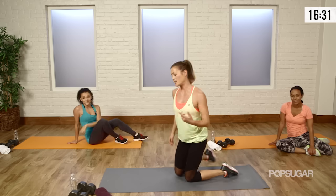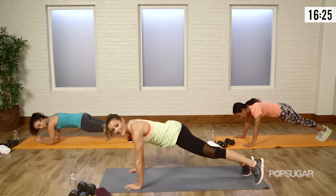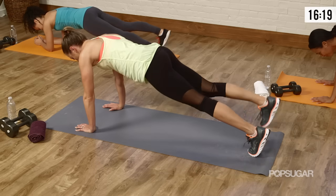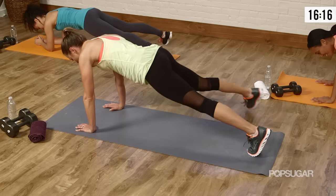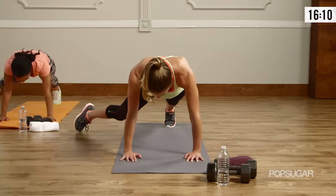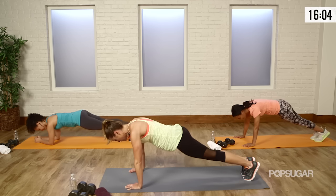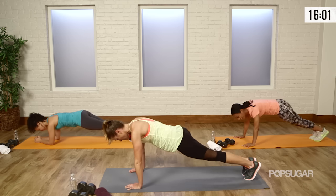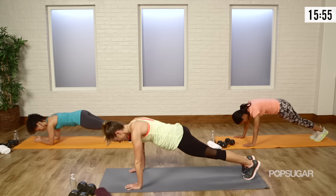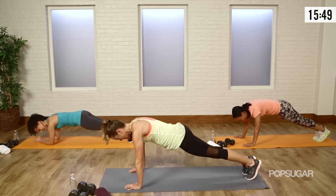One more time through because this is a circuit — we alternate between the moves to get the maximal benefit. Back into plank, side tap — tap it side to side. Remember to pull the belly button in. Keep your neck neutral. Keep your breath flowing because it keeps you focused on something other than the burn. My girls got quiet — that means they're working.